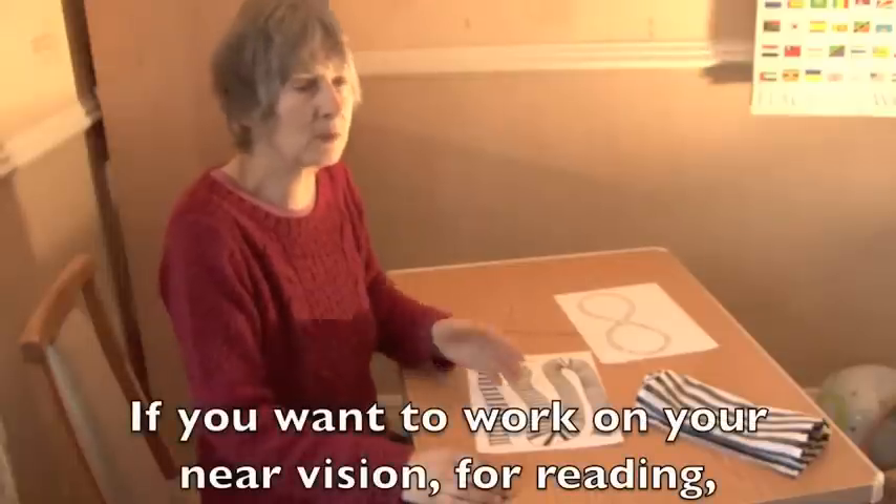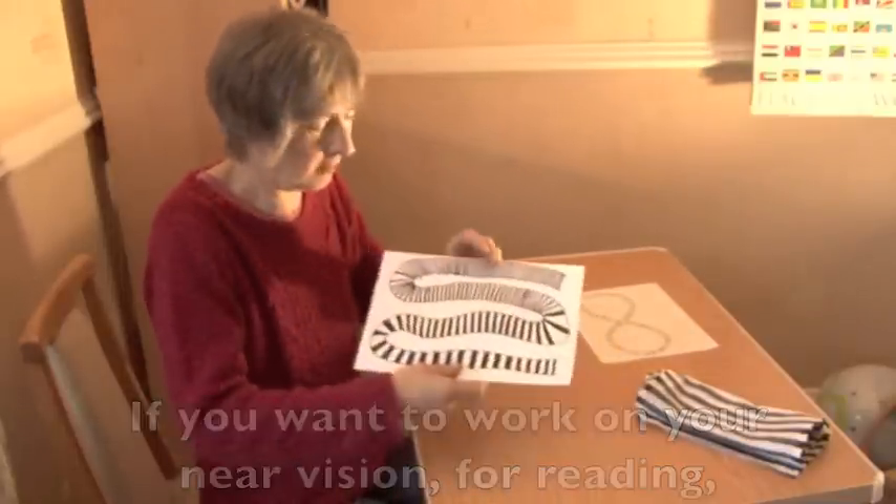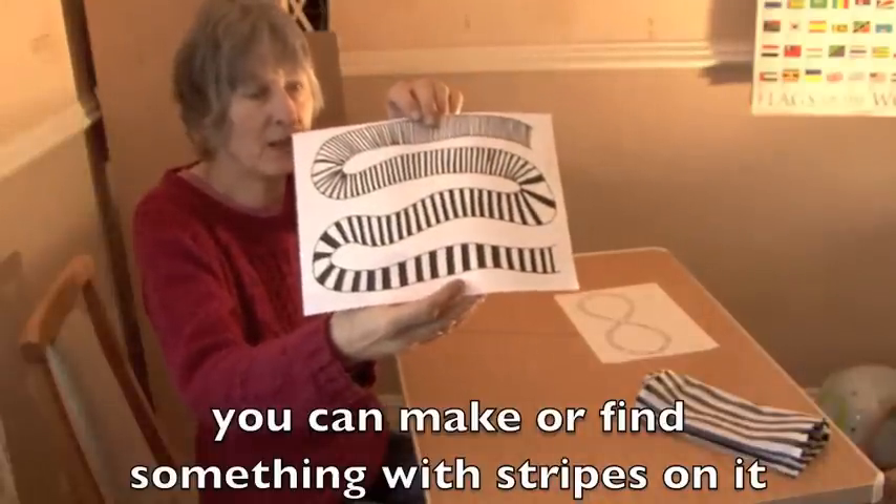If you practice watching the movement of things going past you and especially enhance it by using shifters, you can get a lovely sense of relaxation just from the awareness that things are moving through your visual field. If you want to work on your near vision for reading, you can either make or find something with stripes on it.